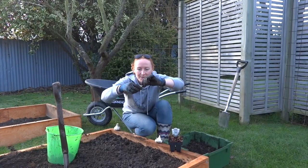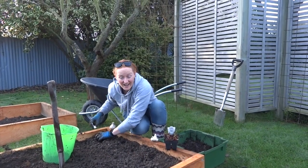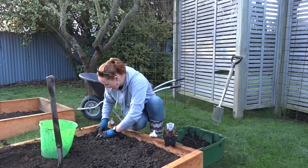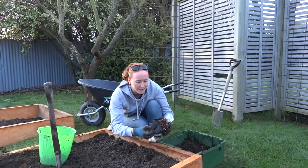So when burying them I'm going to be planting them that way down in a line, because I like lines, but it's not how you have to garden. Have it over and then just on top of each one I'm going to put a beetroot.